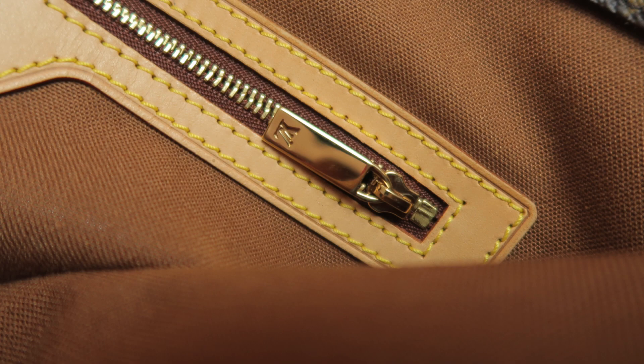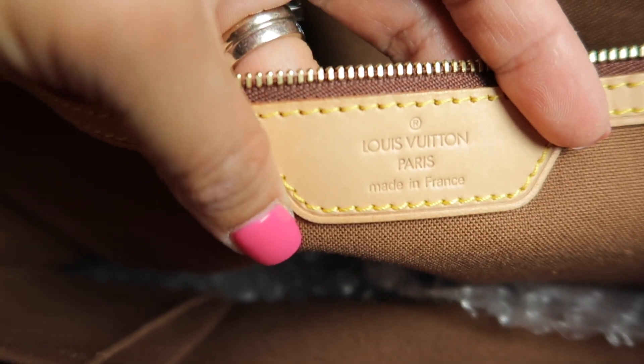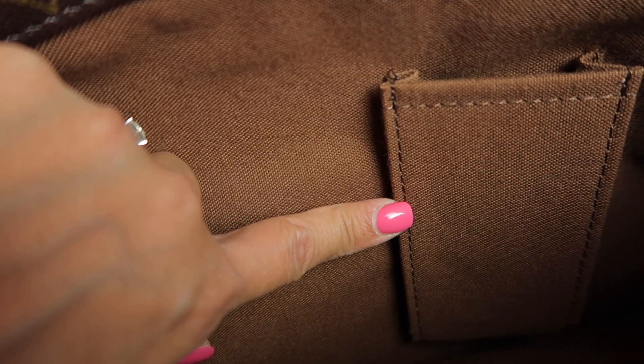Here is the real zipper pull - it's a smaller version of the main zipper pull with no red glazing. Then there's the Louis Vuitton print inside. The interior pocket on the fake one has a really hard cardboard-like feel and the stitching color is wrong - absolutely wrong.